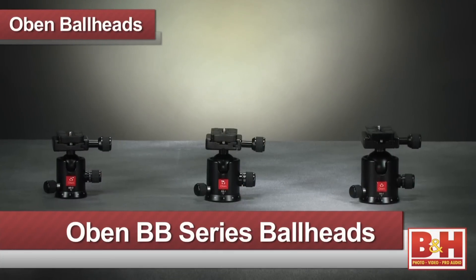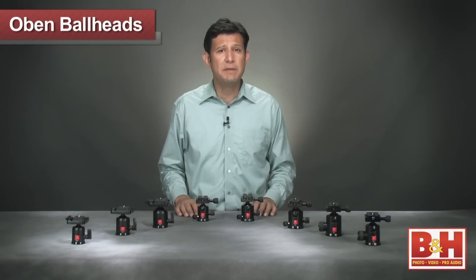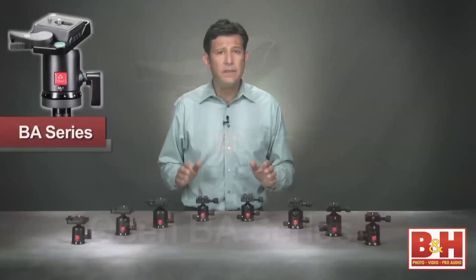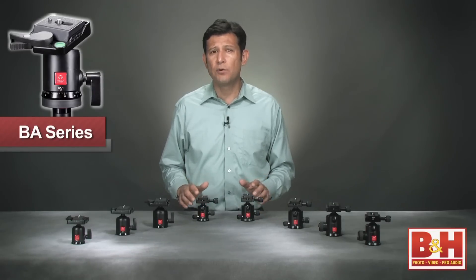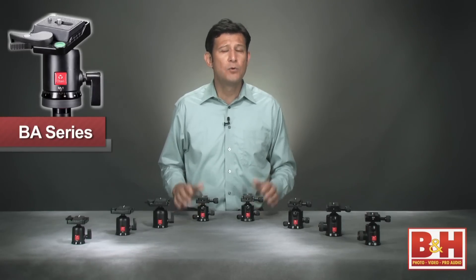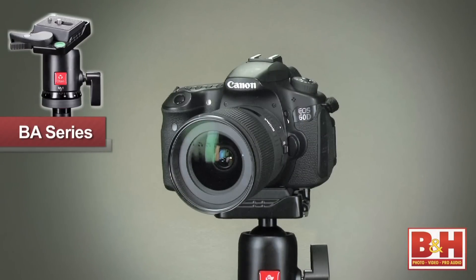There are three classes of Obin tripod heads: the BA, the BB, and the BC. First, let's take a look at the BA family of ball heads. These solid, cost-effective heads are designed for photographers who are looking for a fast and easy setup with minimal fuss, whether it's for a point-and-shoot or entry-level DSLR.